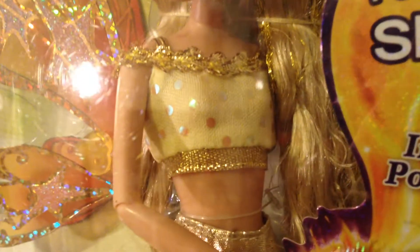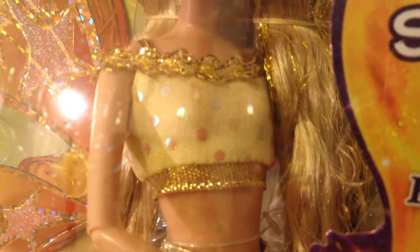Here is her top. It is gold and yellow. It has gold trim, yellow polka dots, and gold straps. There we go — gold straps, trim, yellow top, and then polka dots everywhere.